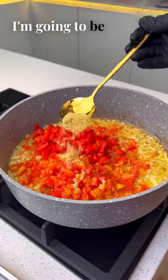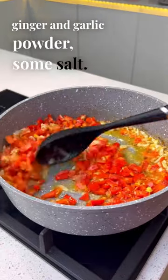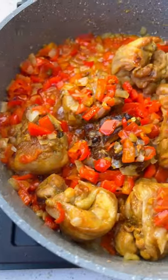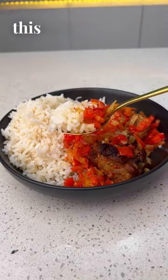I'm going to be adding some seasoning powder, ginger and garlic powder, and some salt. I'll give this a good mix before adding my smoked chicken, which I just fried a little bit. I'll cover this for a while, and once that is ready I'll enjoy with some rice. You need to try this one — will you?